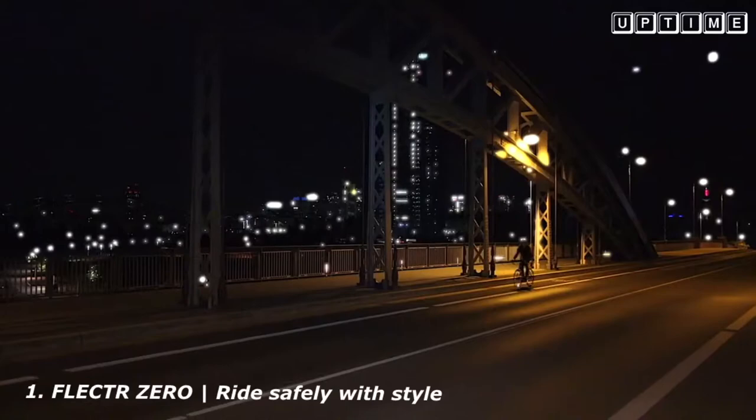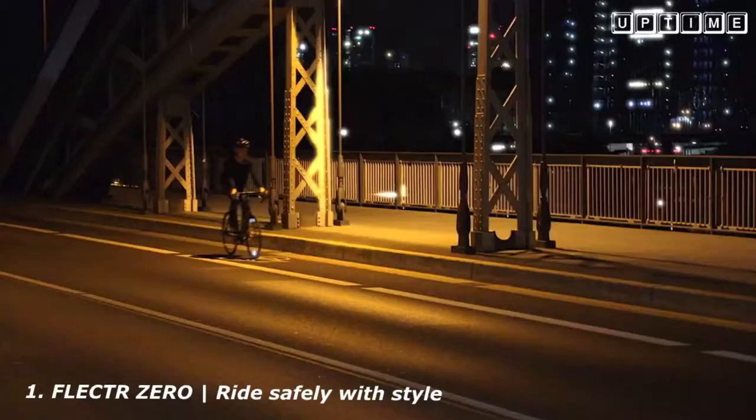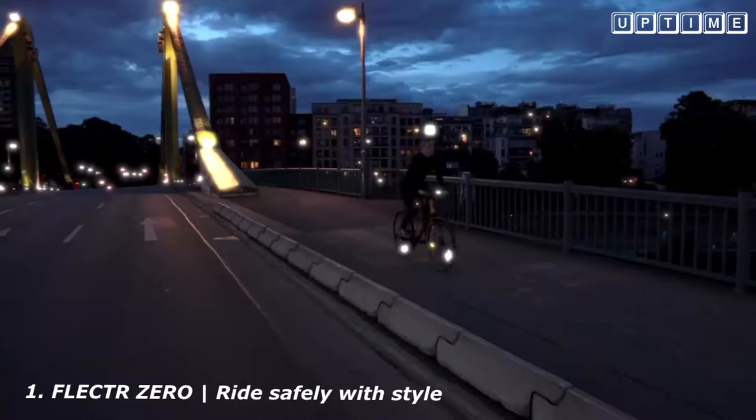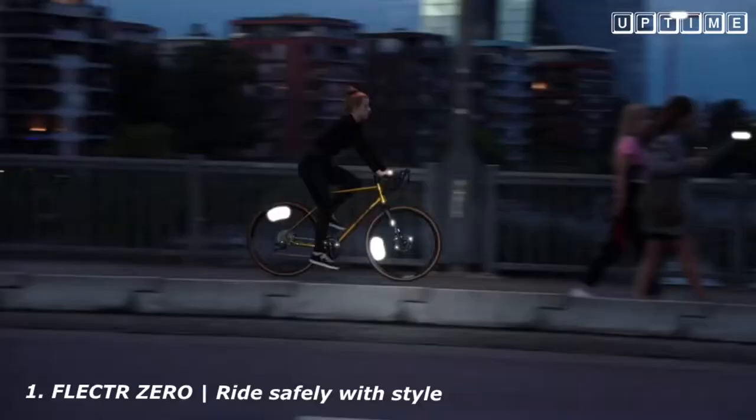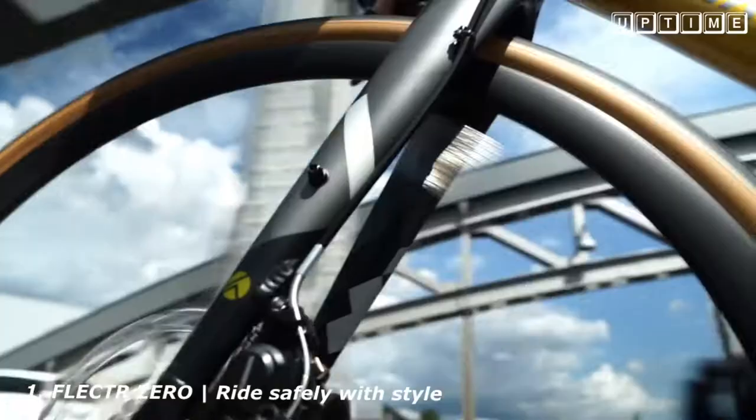Unobtrusive by day. Extremely effective at night. Whenever a car headlight may hit you, Flector Zero gives you the visibility you need. You're completely independent from electricity. When a car passes, you can always rely on the Zero's reflective power.